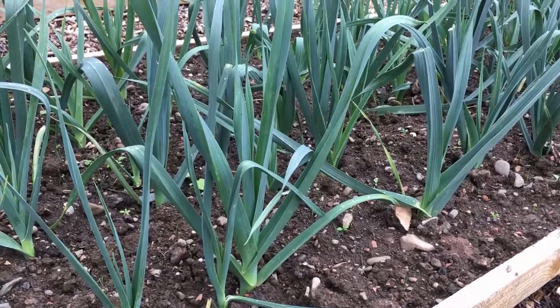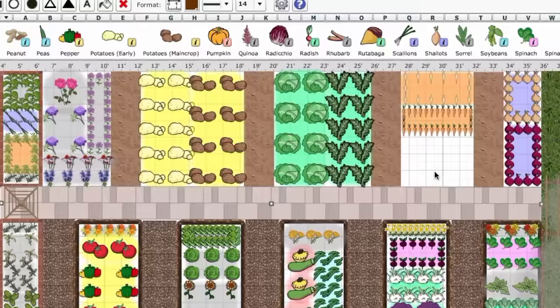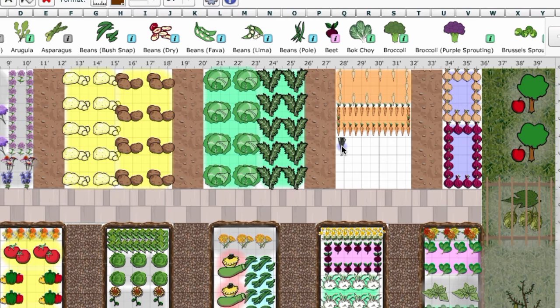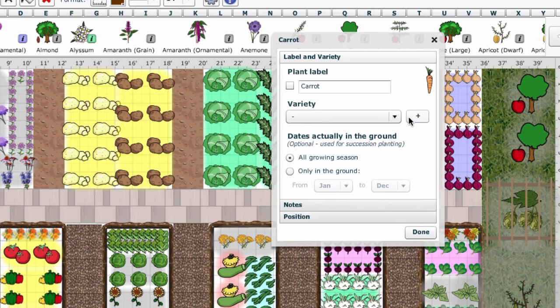Our garden planner features a handy companion planting filter. Simply click on your carrots, then select the companion planting button to show suitable companion plants in the selection bar. You can then select and drop in your companion next to your carrots. Or double-click on the carrots to bring up the varieties box, where you can read variety descriptions, including those showing some resistance to carrot fly.